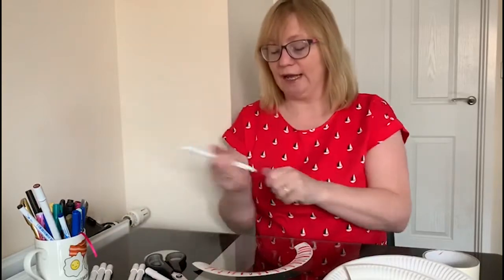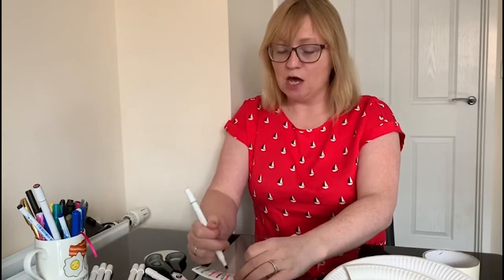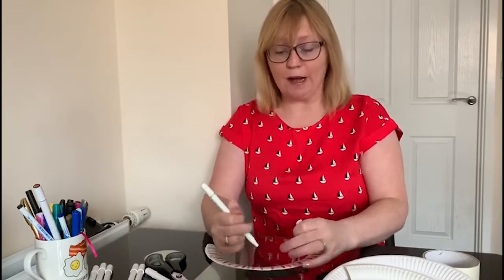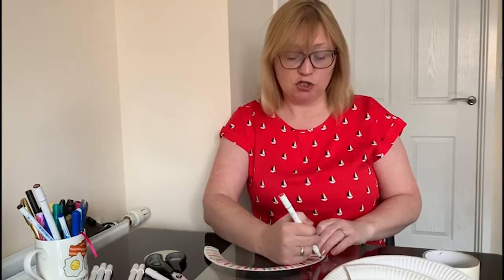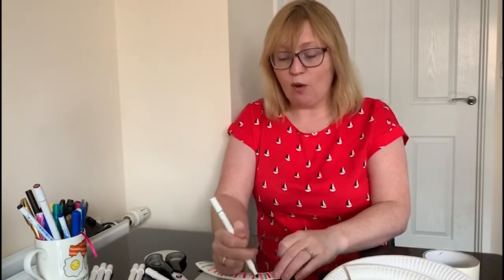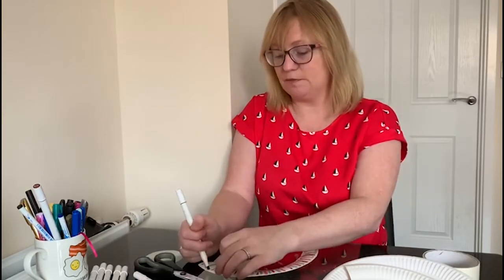It turns out to be a really nice rainbow mobile that you can display in your window. I'm just going to do this really quickly — I've got some greens, blues, and pinks happening here. You can also put a bit of glitter on if you want. You can vary what you use — paint, chalks, or coloured pencils, whatever you have about the house.